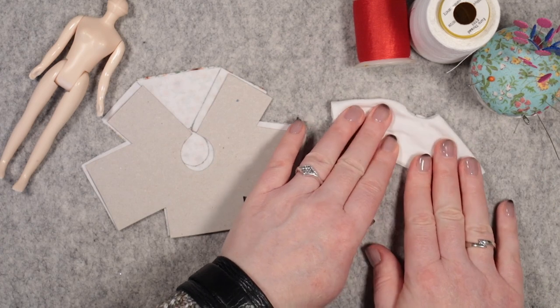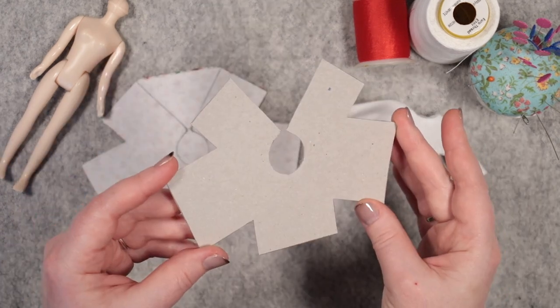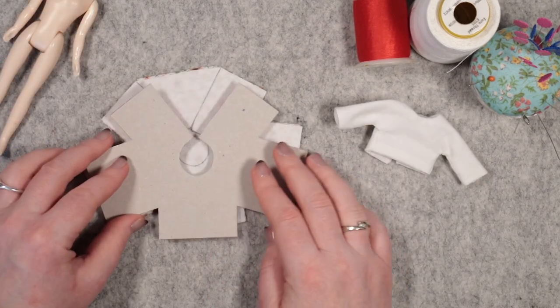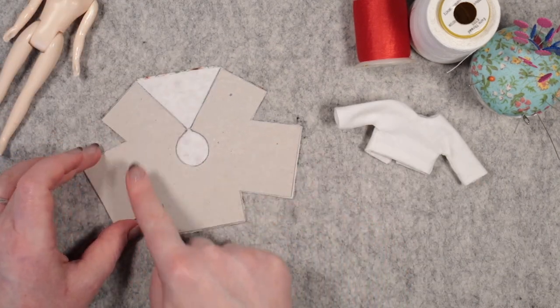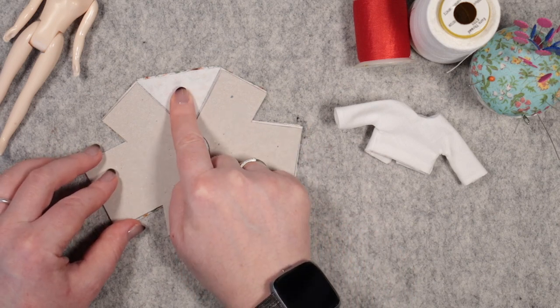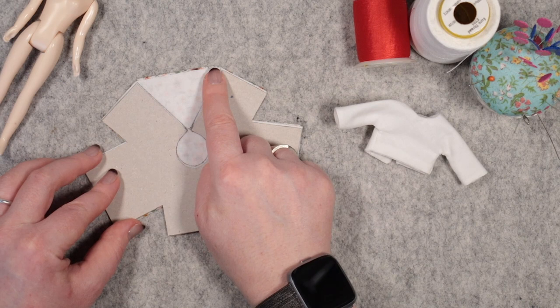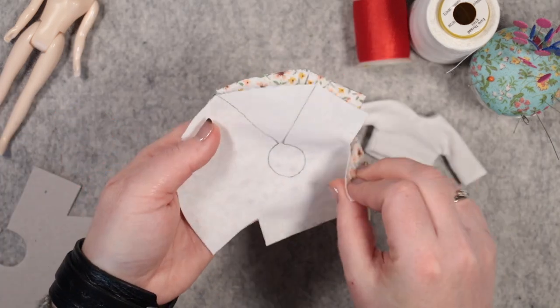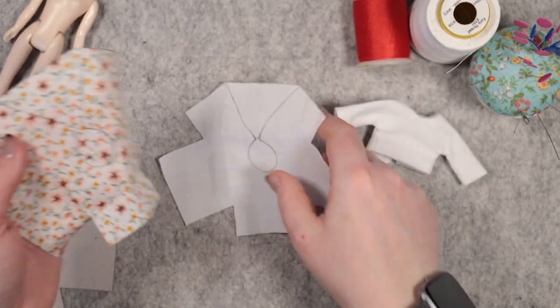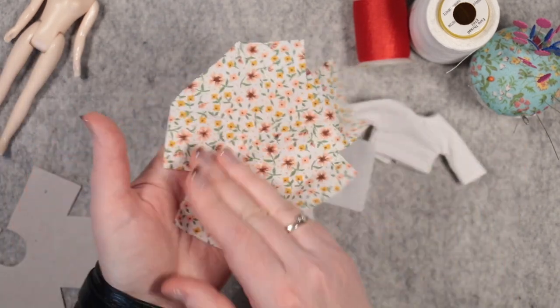Start by downloading and printing out the pattern. I've copied mine onto cereal box card. I trace and cut out my fabrics, except for these two areas — the neck hole and the back opening. Just cut across the top like this for now. I've cut the lining and the facing from lightweight cotton: white lining and tiny floral facing.